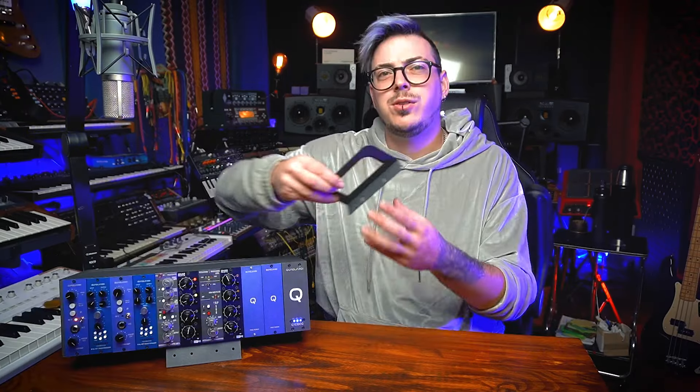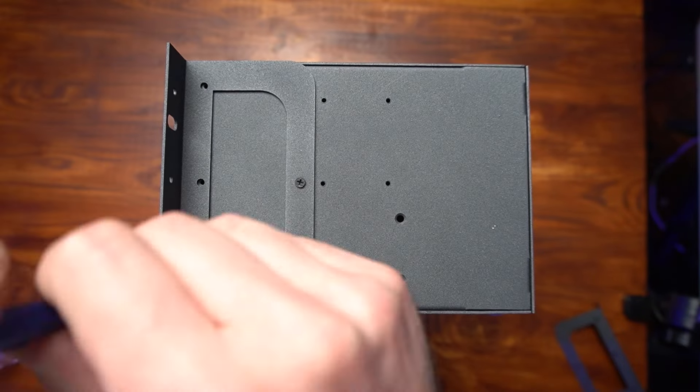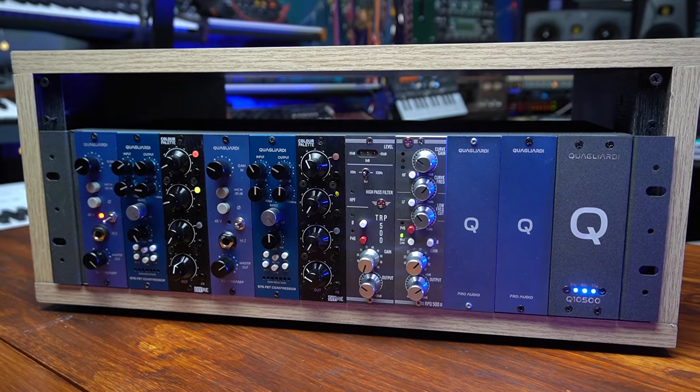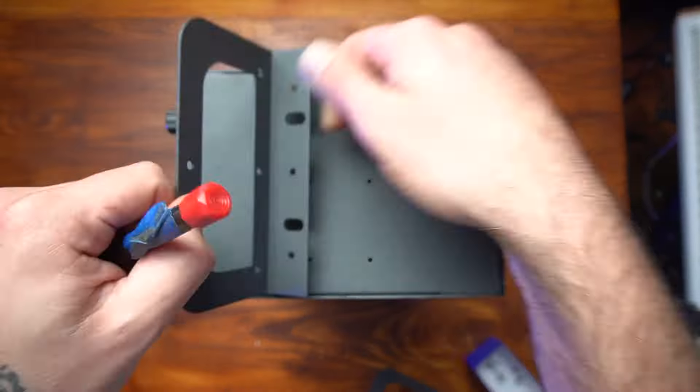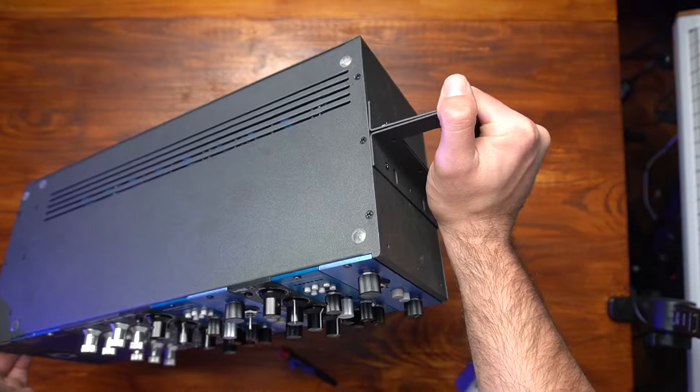This lunchbox comes with rack ears — you can screw them into the side of the chassis to rack your lunchbox, or use the two ears to screw them to the side of the unit and have a nice handle on it.